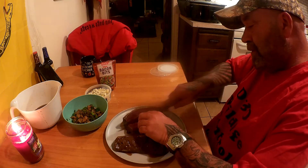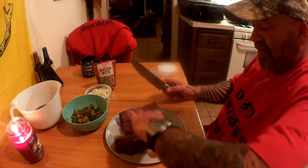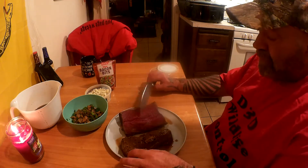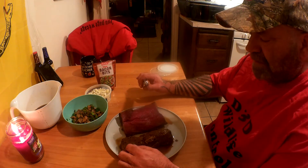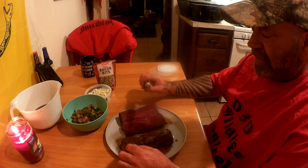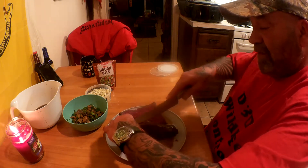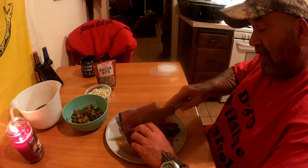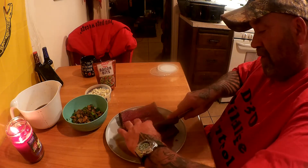Bear with me, it's my first time doing cooking videos. These back straps have been soaking for about three to three and a half hours in sugar-free maple syrup and Worcestershire sauce. I didn't have any brown sugar but I picked some up for the next video. You can see they're brown — they took on the flavor.